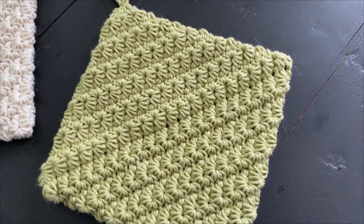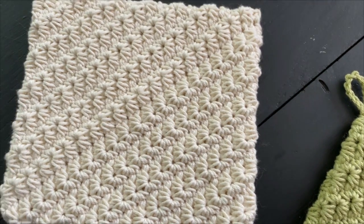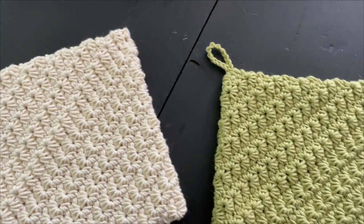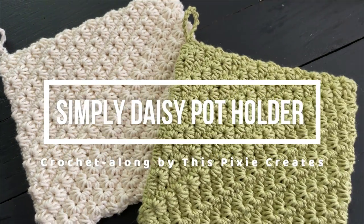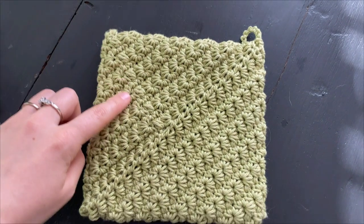Hi everyone! Welcome to our final week of the Potholder's Galore Crochet Along. This week we have two patterns coming out, so the second pattern will be released on Wednesday. But for now, let's focus on the Simply Daisy Potholder. This pattern is made using the star stitch to create tons of texture. It has a slightly noticeable seam, but you really can't see it. Let's get started.